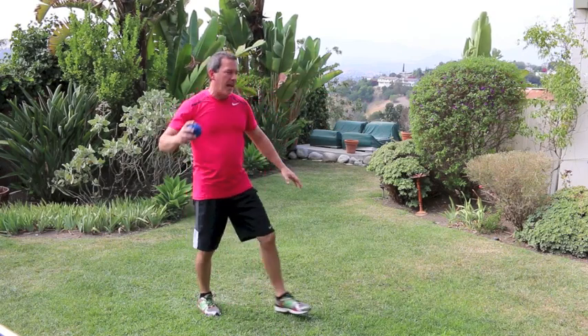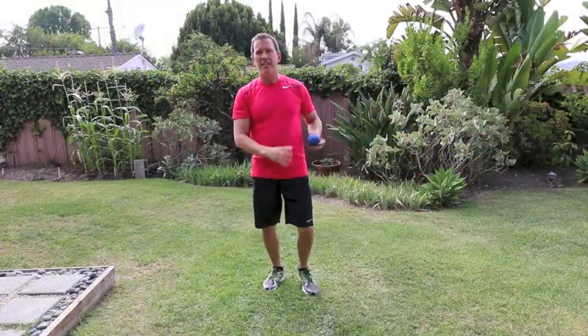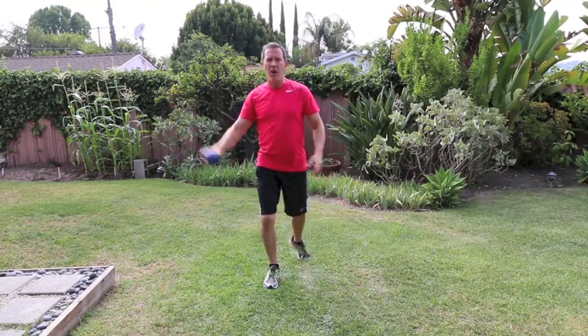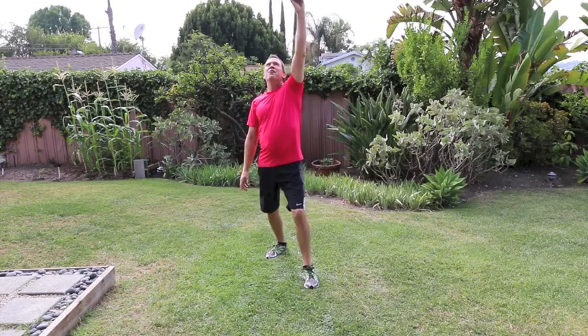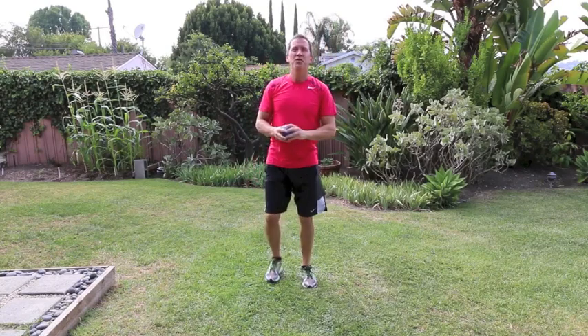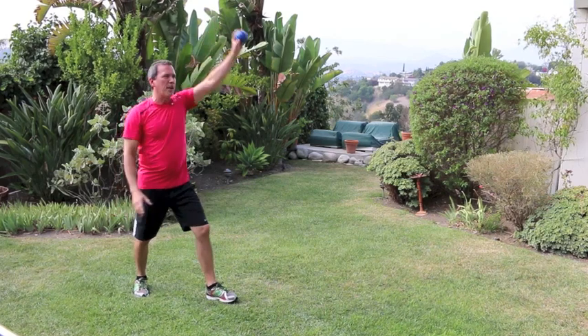The first pattern was a step forward and throw with the opposite arm. The second pattern is going to be a step backwards — we're going to step back but make the movement as if you were tossing the ball straight up in the air, passing it to the other hand, and reach up like you're tossing the ball straight up in the air as you're stepping back. Here's one, here's two.